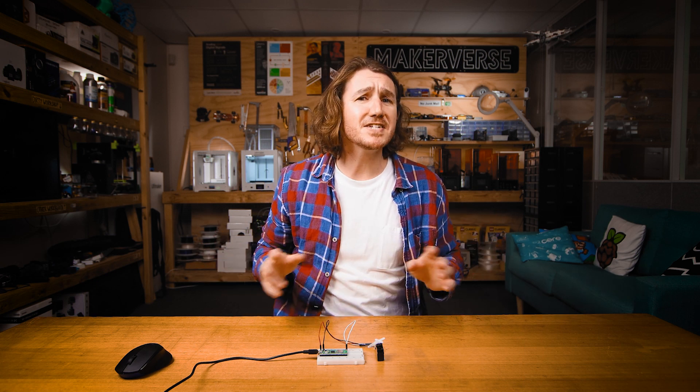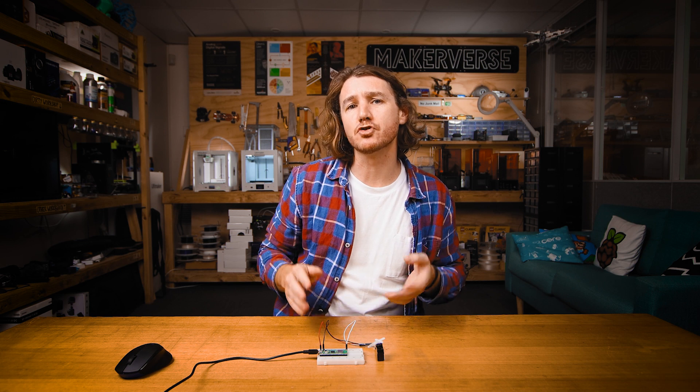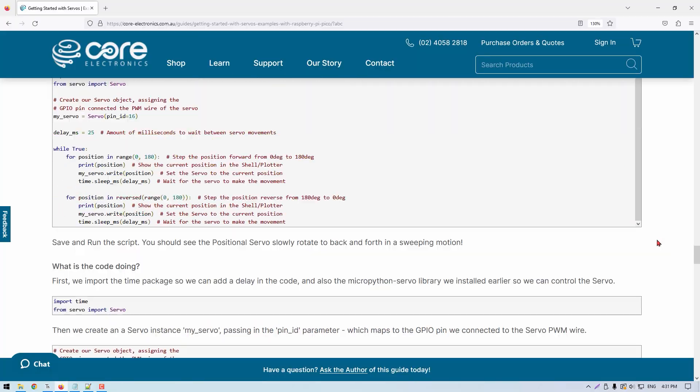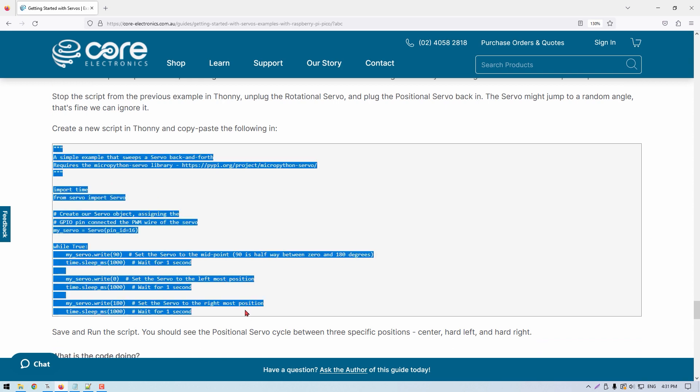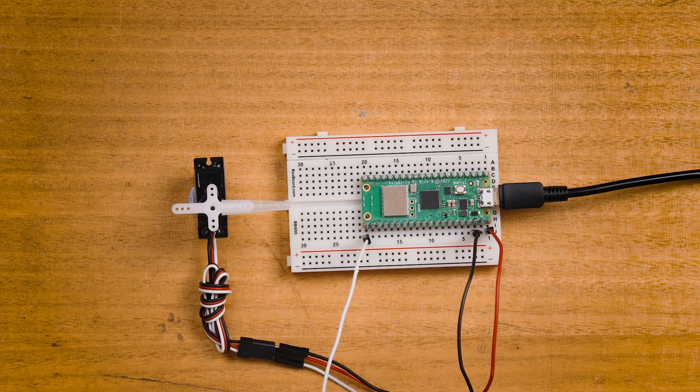That's pretty cool, but it doesn't give us much control over the servo. Let's have a go at directly controlling the servo to move to specific positions. Head over to Example 2 in the guide, copy and paste that code into a new script, then run it — you can see the servo jumping around to specific angles.